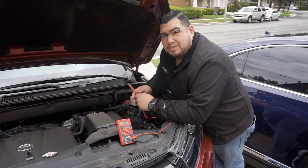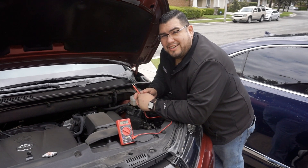As always guys, a good technician is always learning. Signing off here, Oscar Gomez, smartautotraining.com.